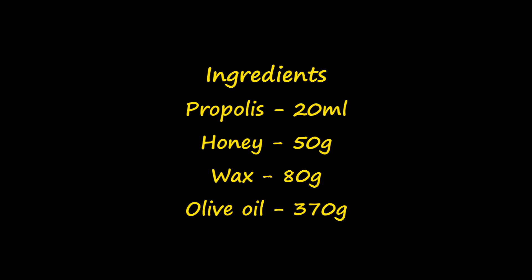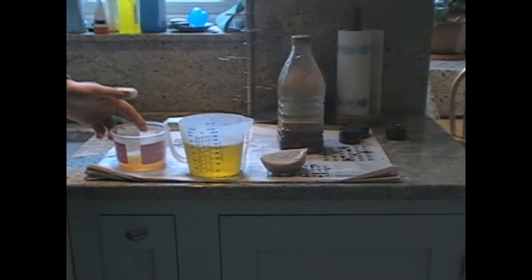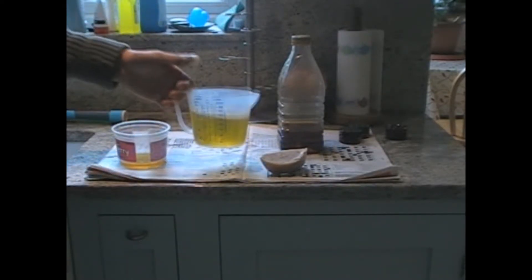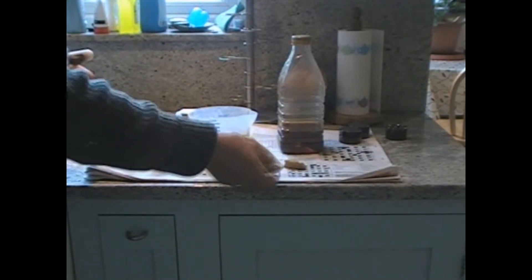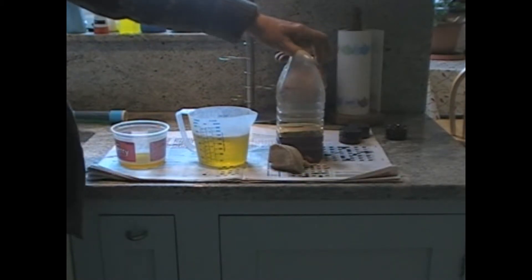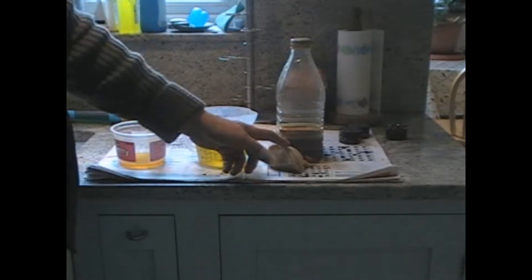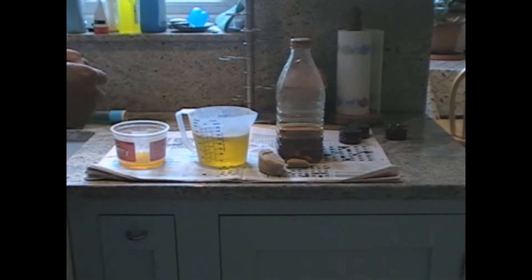These are the ingredients I use to make the propolis cream: some honey, some olive oil, beeswax, and the propolis. The beeswax gives it body, but it would obviously be too hard as a cream, so the olive oil is in there to make it soft.